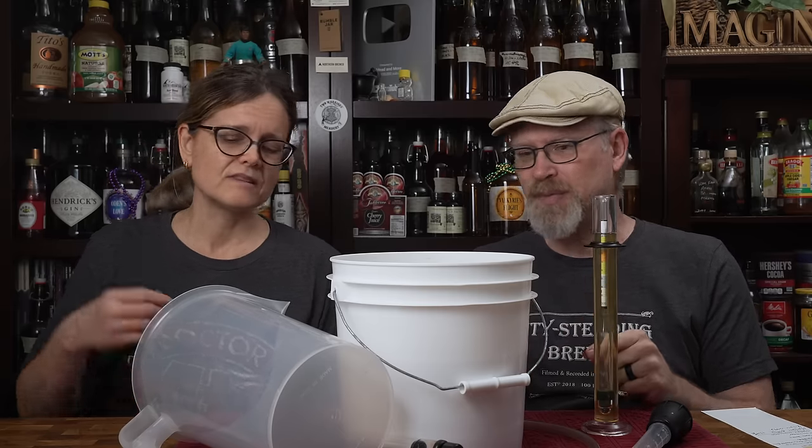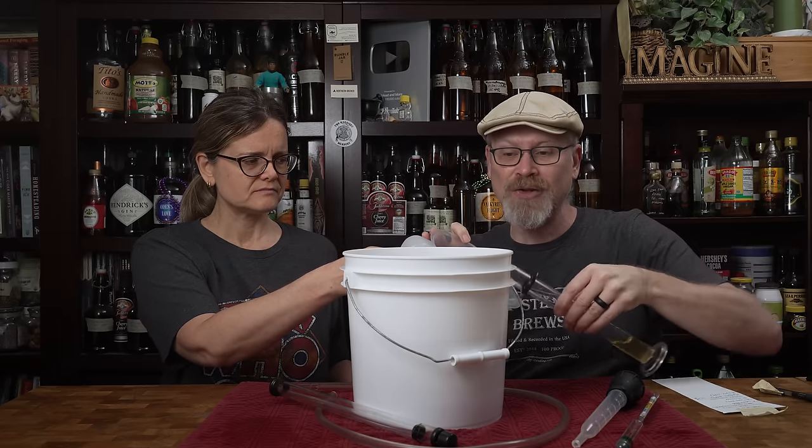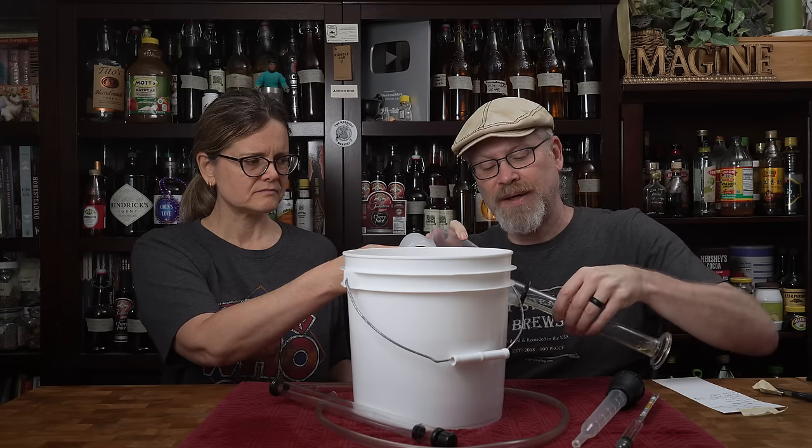We want to get it off the fruit and let this clear. I'll pour the sample into the pitcher because if I pour it back into that bucket all the lees in the bottom will get disturbed. Quick taste — I wouldn't call it my favorite thing we've ever made so far, but it's very young and we haven't sweetened or altered it. This is just a tea bag, some honey, some water, Lalvin 71B, and the lychees. We racked to our pitcher and we're right at one full gallon — 128 ounces, or 3.785 liters.